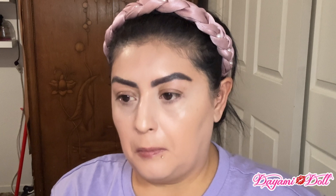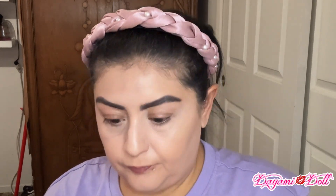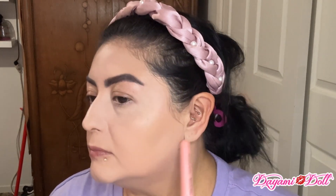And to set that concealer I'm going to be using this translucent powder by Ione and this powder brush by the Manji set. I'm going to do one side and show you how that looks. And here you go — one side all matte already, set with the powder.